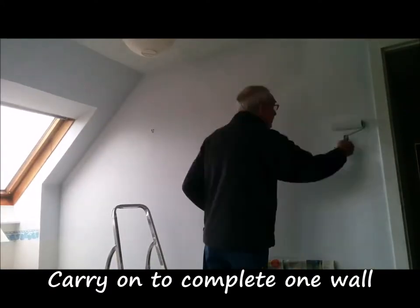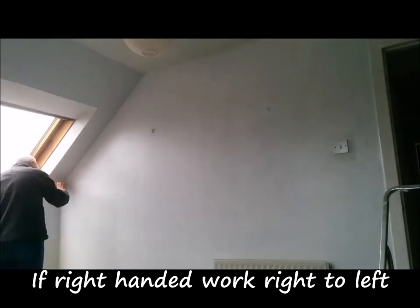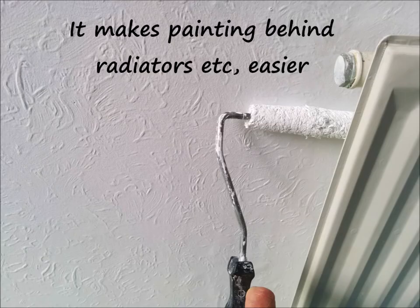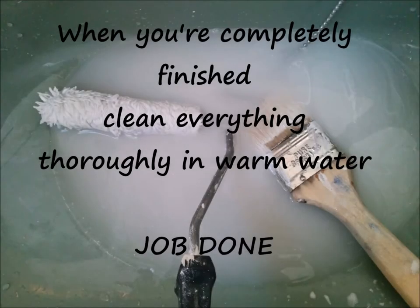Carry on to complete one wall at a time. Take your time. If you're right-handed, work from right to left. Here are a few things that make painting easier: an extension pole helps, but you still need a stepladder to finish the ceiling. A small 4-inch roller is useful for painting behind radiators. If you can't finish the job in a day, wrap the tray and roller in a plastic bag to keep it from drying out. When completely finished, clean everything thoroughly in warm water.